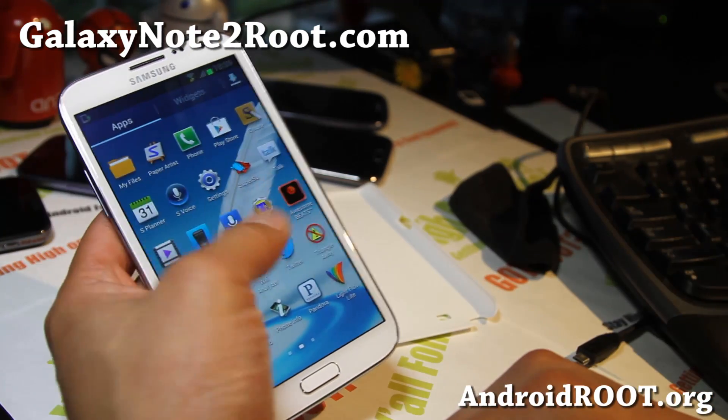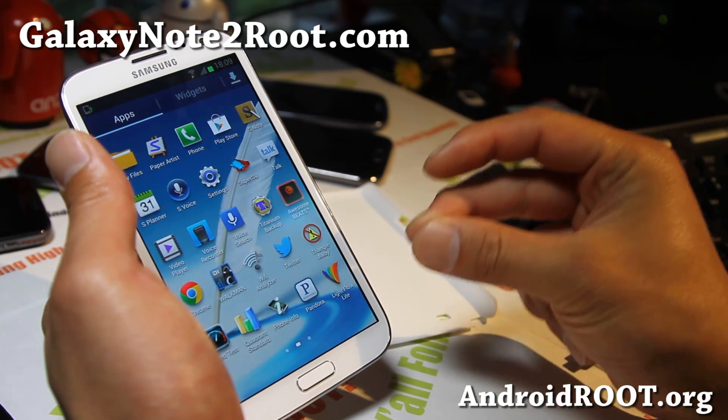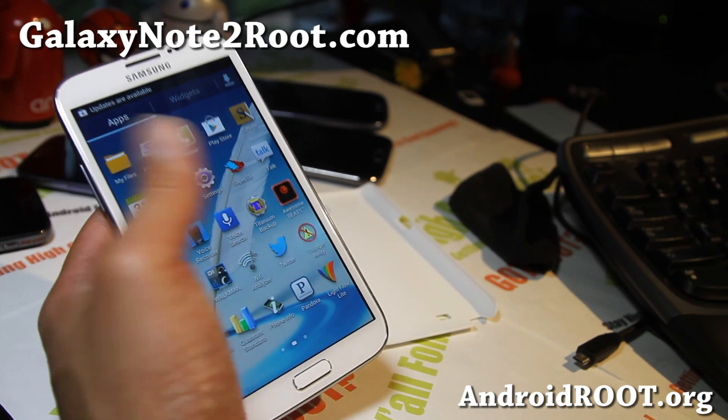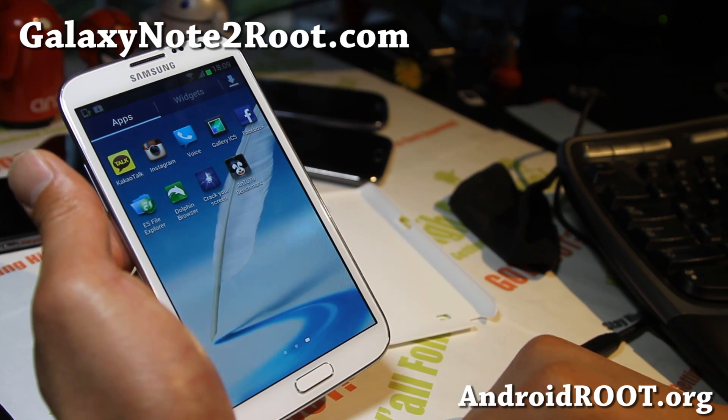Anyway, thanks you guys. That was how to back up and restore your apps. And also you can use an SMS backup app to backup and restore your SMS messages — pretty simple, just downloading, backing up, and restoring.